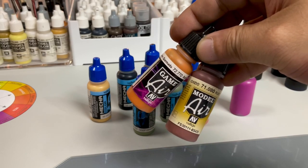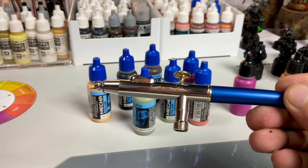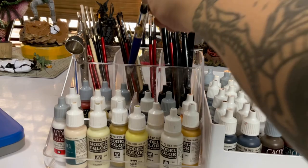Mecha colors are air paints. They're the same as Game Air and Model Air, albeit they're made more durable, and they're perfect for the airbrush. But we're not airbrushing today.